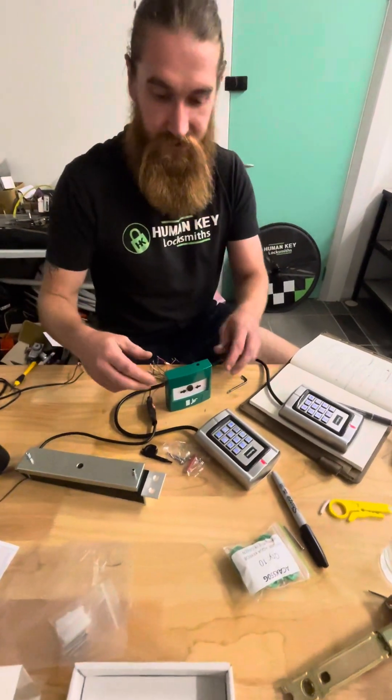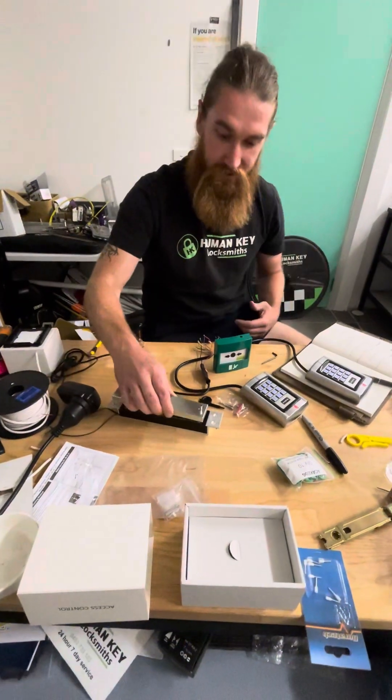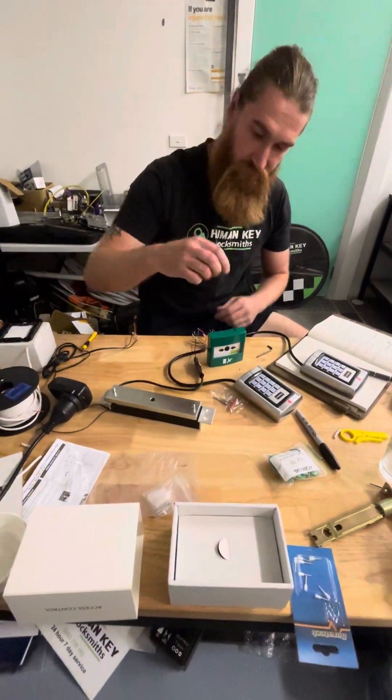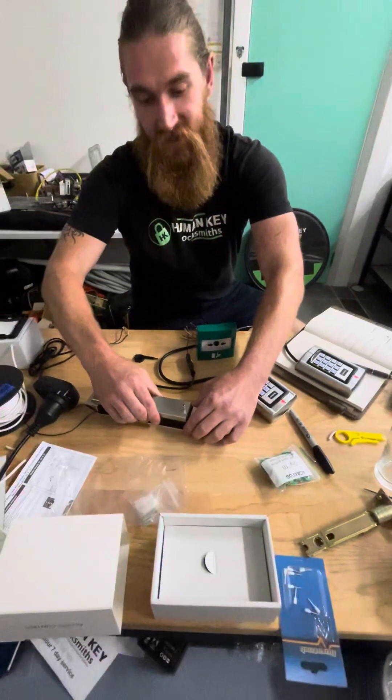Energized, pushes through, breaks the circuit and we're done. Simple reset with the standard key, back in, energized again.